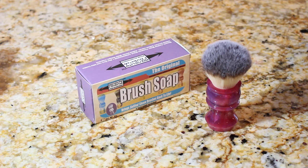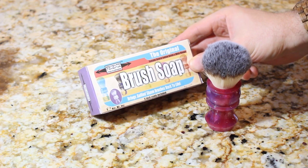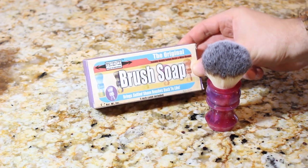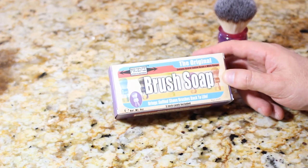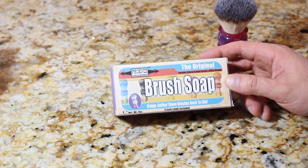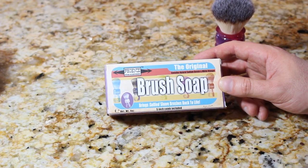Greetings, folks. This is Douglas Smythe from PhoenixShaving.com. And today, I'm going to be demonstrating how to use my new brush soap. And if you hear huffing and puffing in the background, that's not Fran — that's actually Huxley the Malamute. He's looking at me right now. But I digress. This is the brush soap, and it's time for a quick tutorial on how to use this.